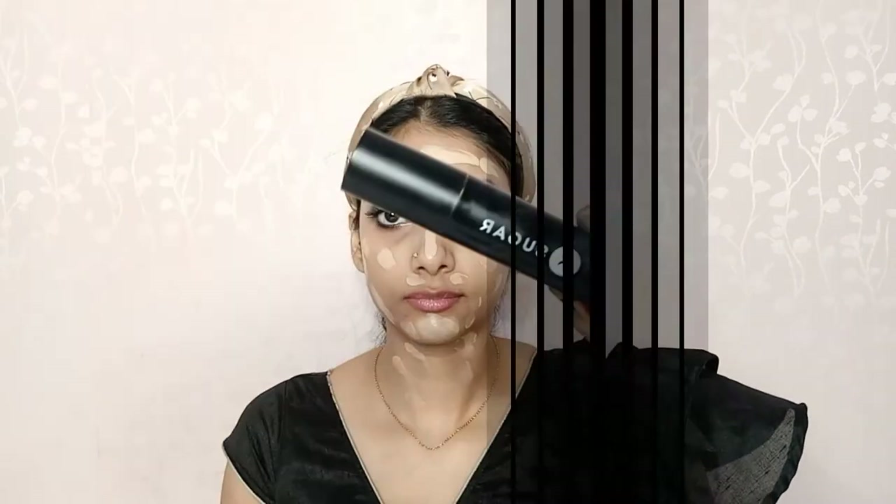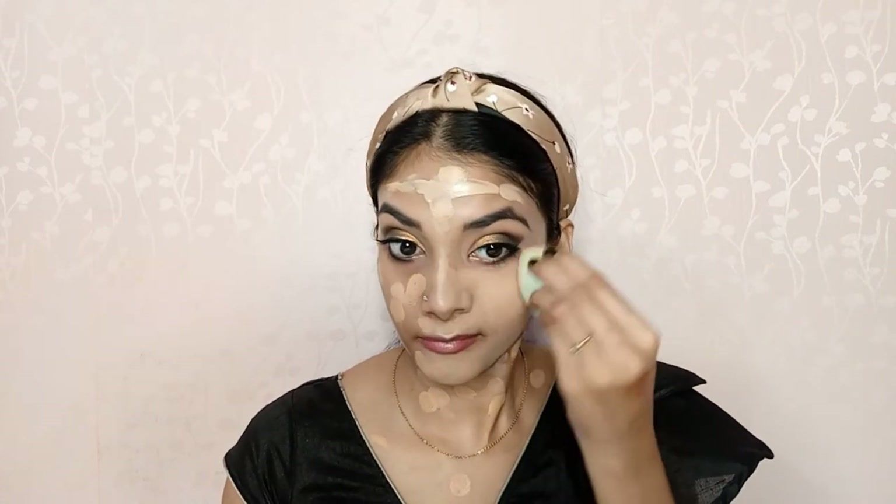Since this is a real-time wedding guest makeup look, I am using this foundation because it stays on the skin for long and gives a full coverage look. The shade of this foundation is a little light for my skin tone, so I will mix it with the Sugar Cosmetics Ace of Face Foundation Stick, which is a little warmer tone, to make a perfect shade for my skin. I will apply this to my overall face and blend it out with a wet sponge. Next, I will highlight my under eyes and high points using the Maybelline New York Age Rewind Concealer and blend it out.